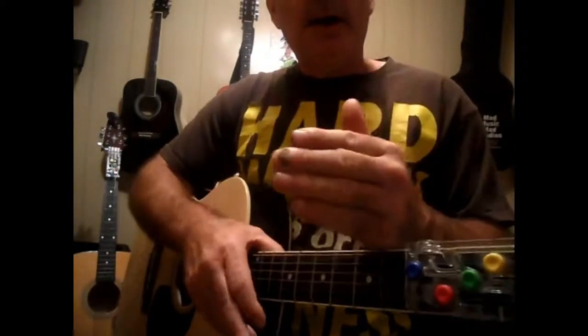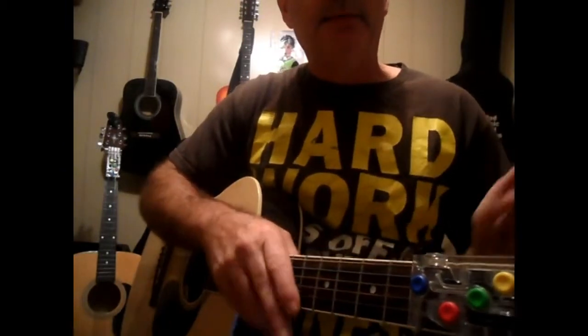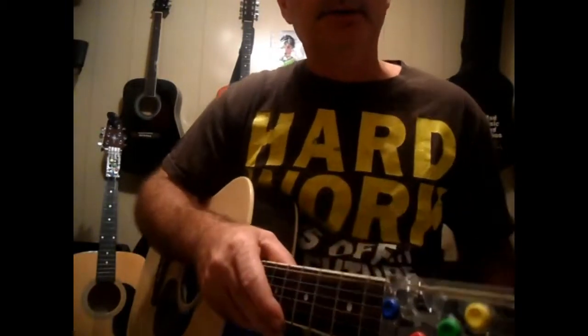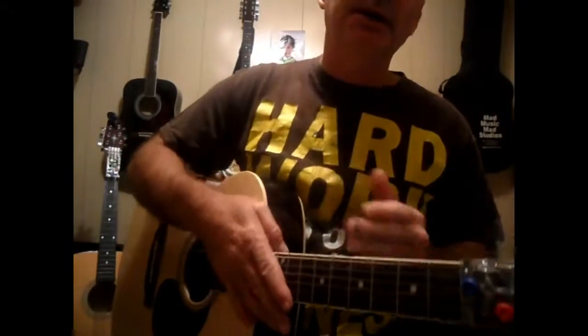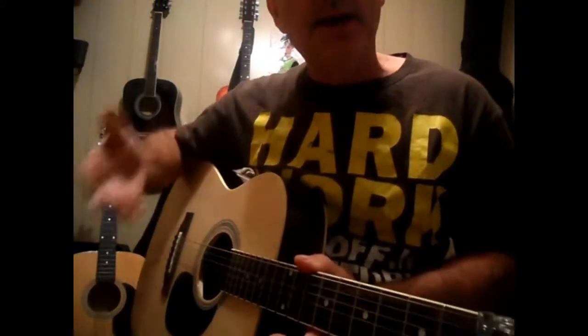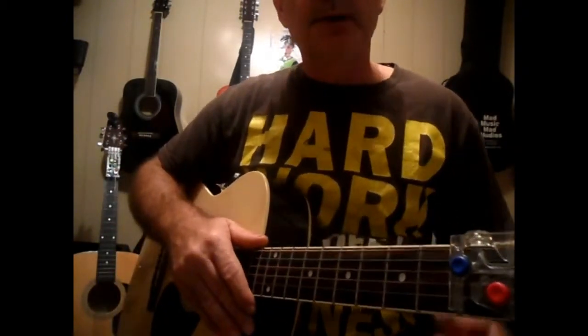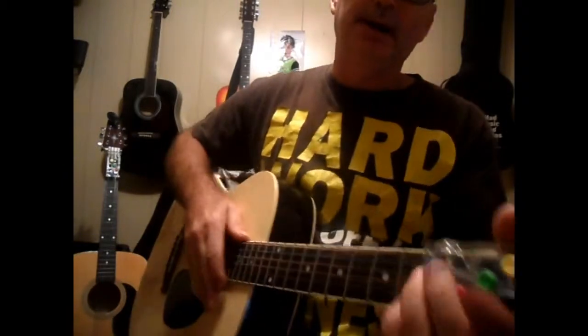I don't do a lot of picking online and in my videos because of how complicated it is to explain. And if I can play it, I want to be able to teach somebody else how to play it. I'm putting together a number system right now that's going to allow me to teach people. Don't be under the wrong impression that I don't know how to pick, because I do.